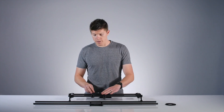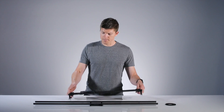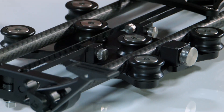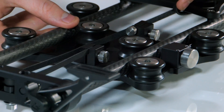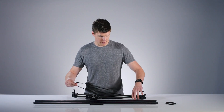First, move your carriage off to the side of the center plate and lock down the brake. Flip your slider over — the belt is held in place on the carriage with two clamps. Loosen both of those, then pull the belt out of the clamps and remove it.